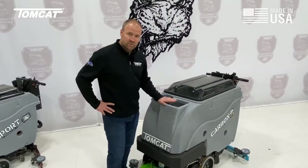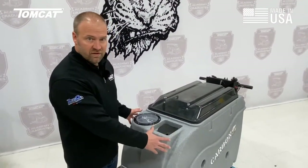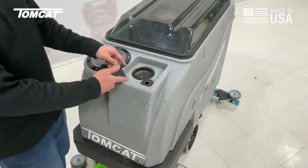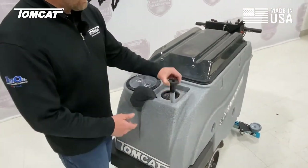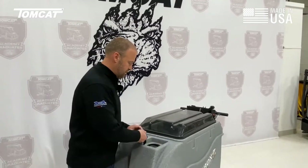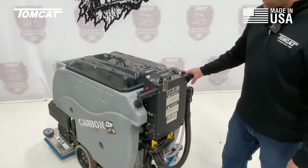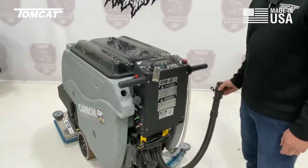The solution tank on this machine is a tank-in-tank design — we use recovery and solution in one mold, and nothing structural is attached to it. We have three fill points. The first fill point is here at the front; it's an inset with a screen mesh, good for bucket filling — the screen keeps people from dropping things into your solution tank. We also have a remote fill hose that can be plugged onto the end of a sink or spigot. The third fill point is in the rear of the machine, so if we have to back into a janitor's closet or we're draining into a bucket, we can drain the machine, fill it at this fill point, and watch our solution gauge at the same time.